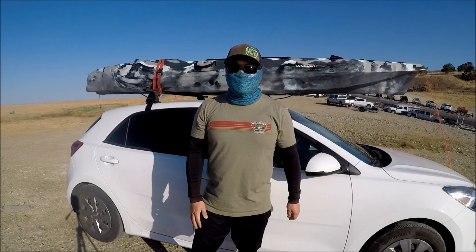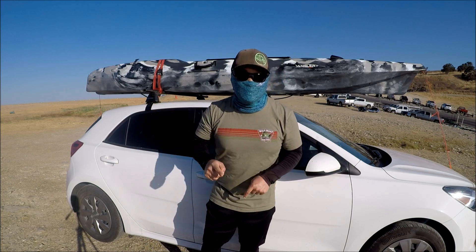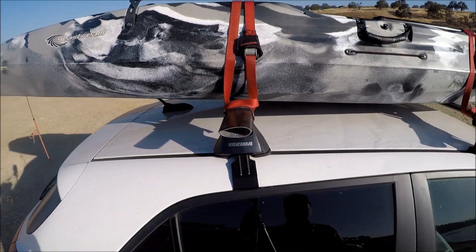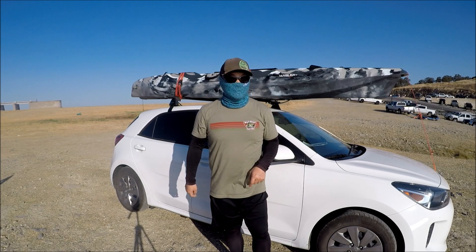Hey guys, thank you for tuning in to Moomoo Outdoors. Today I'm gonna give you guys a walkthrough of a brand new kayak that's on the market. What we got here is a Seastream Angler 120. Let me bring this down and show you guys all about it.